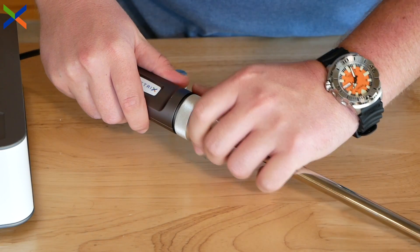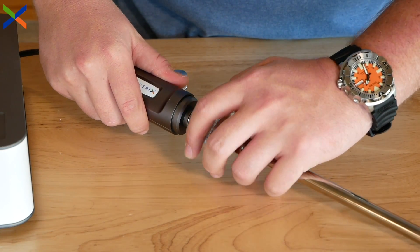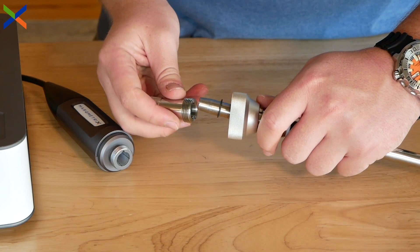The bioreactor ball probe also features a stainless steel protective cap that shields the internal optics of the probe for autoclaving and storage.